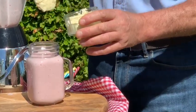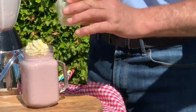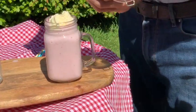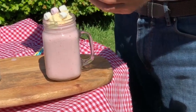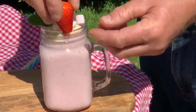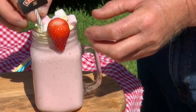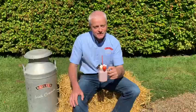We're going to top it off with some farm fresh cream, and just a little dressing of chocolate on top. To add a little sweetness we're going to add in some marshmallows — for those of us like myself who have a very sweet tooth — and one more fresh strawberry.